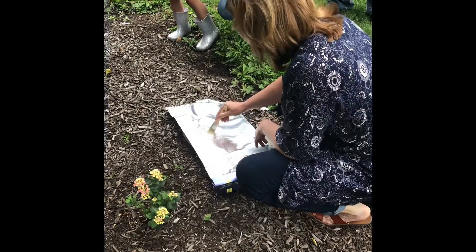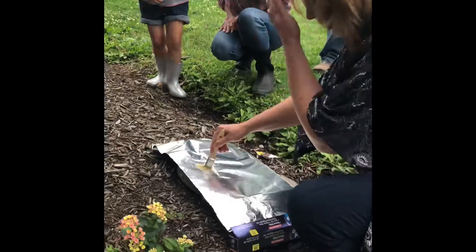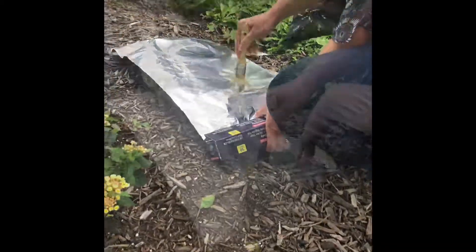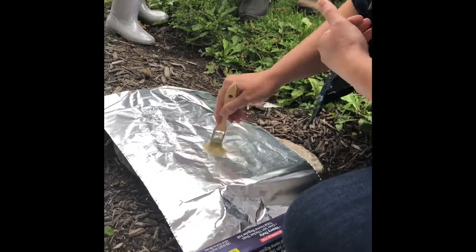All right, so you take a regular brush. This is regular tin foil and a regular dry brush.